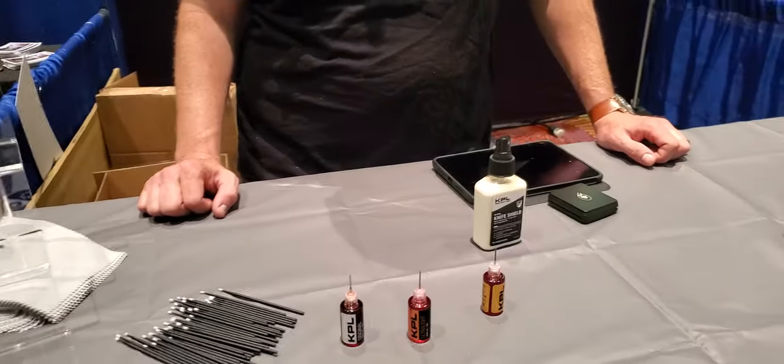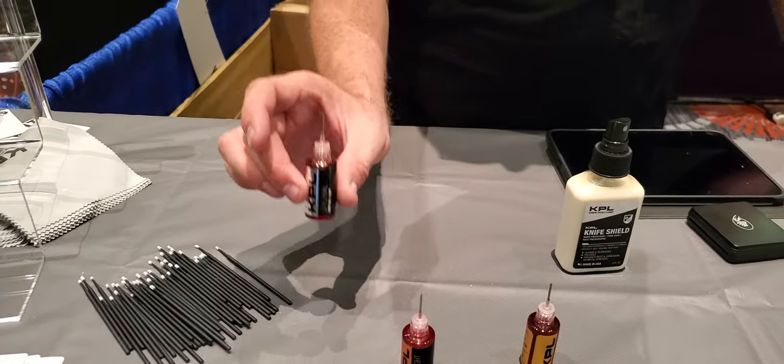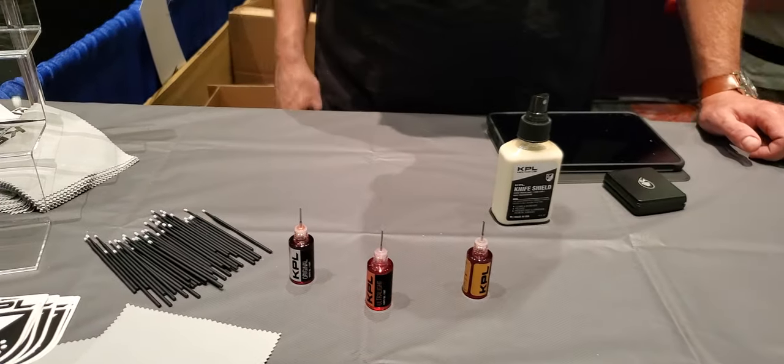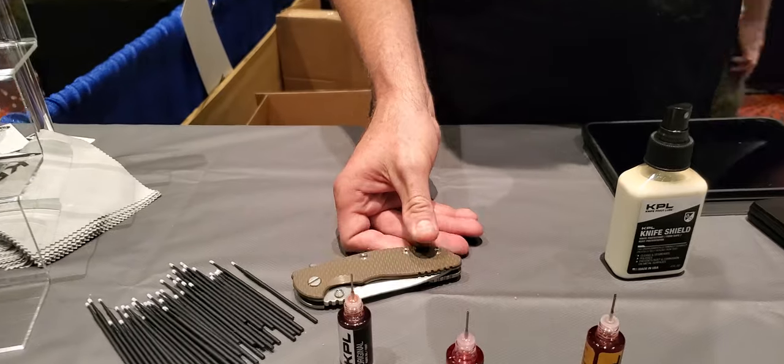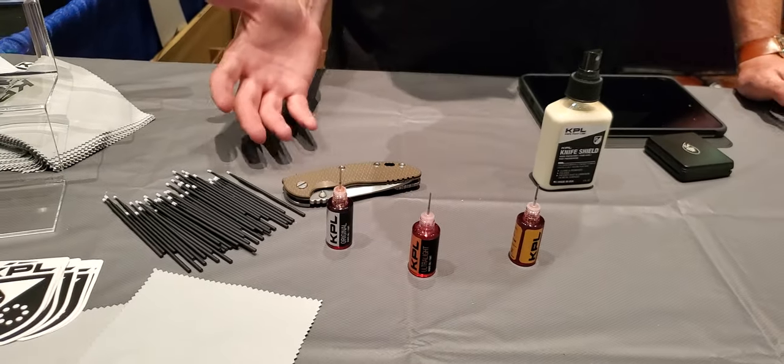So I gotta ask you something — what's the difference between the original, lightweight, and heavyweight? Which one would you use and for what? We recommend most people start off with the original. It's kind of the do-all, and on an everyday carry knife of any sort, it's gonna do a really nice job of keeping dirt and grit in suspension and making things smooth.